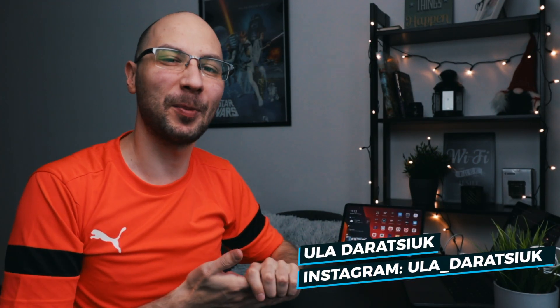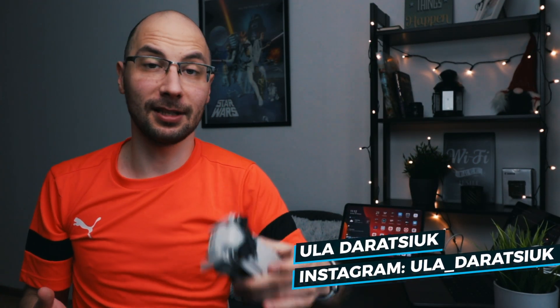What's up guys! Nice to see you on my channel! Hope you're doing well. Today we are talking about this little guy, the Mavic Mini. I've been using this drone already for two months and I think I already have a small feedback for you about how this drone performs, what are the pros and cons, and some small features which can be useful if you decide to buy the Mavic Mini. So let's get started!